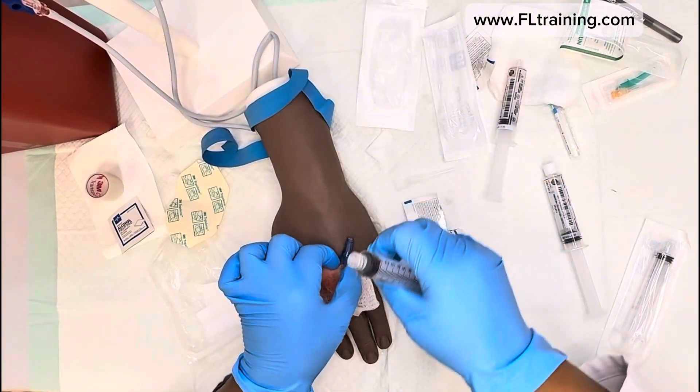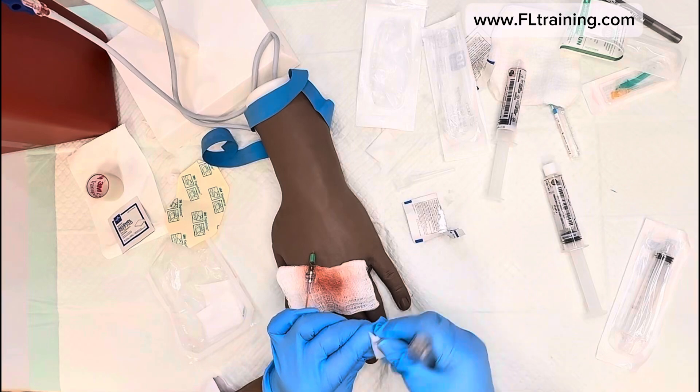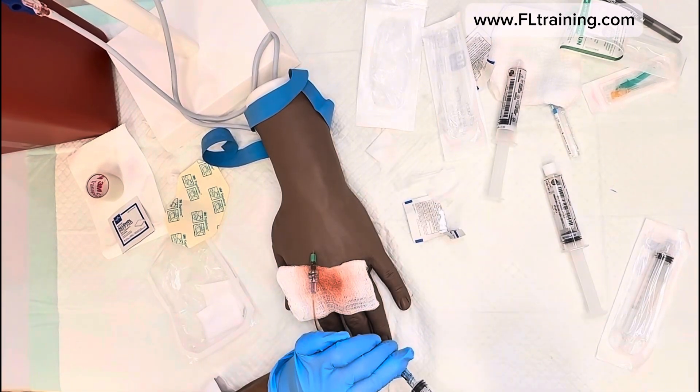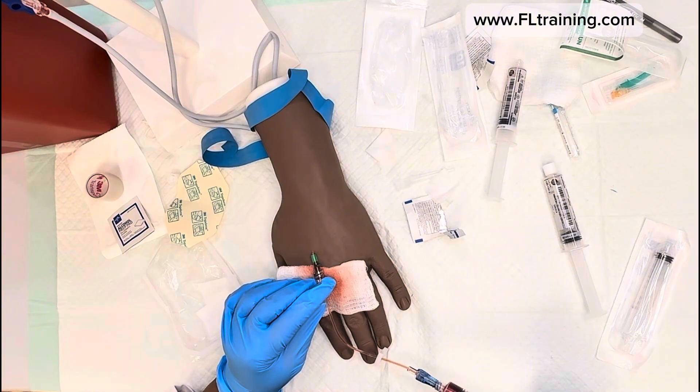I'm going to scrub that hub again, making sure I don't move that line too much. Now this is the specimen that I will use.